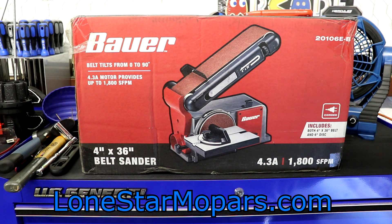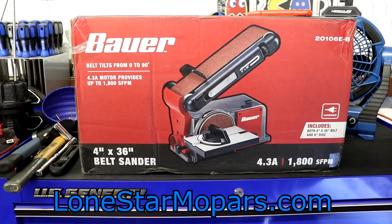Maybe I'll even find something around the shop and put a little quick sand on. I went ahead and bought some belts and six-inch discs, so we'll showcase those. If you have your preferred brand of abrasive, I'm sure it'll interchange fairly easily. With that said, I'm going to get this thing open and we'll see what we think of it.